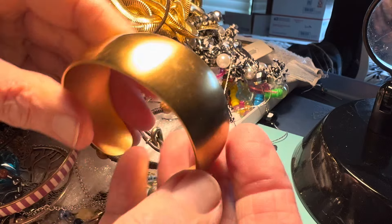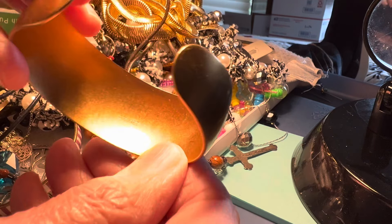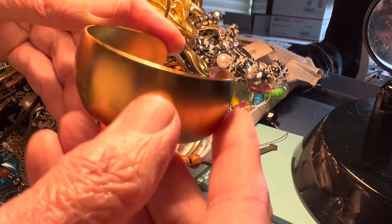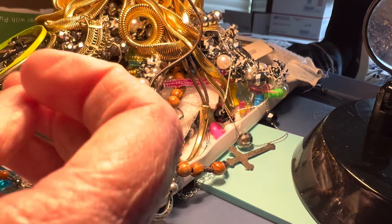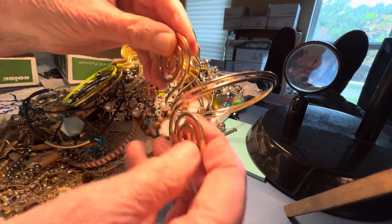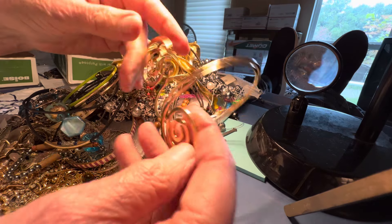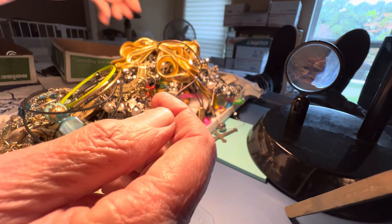Some light scratches. $4. Nice cuff — small. It is small. This one is going to be $3. It kind of pushes up your arm because it's pretty big.